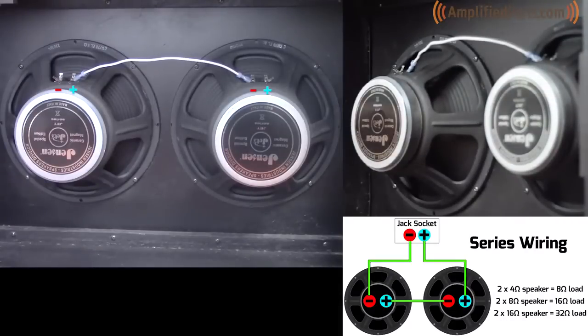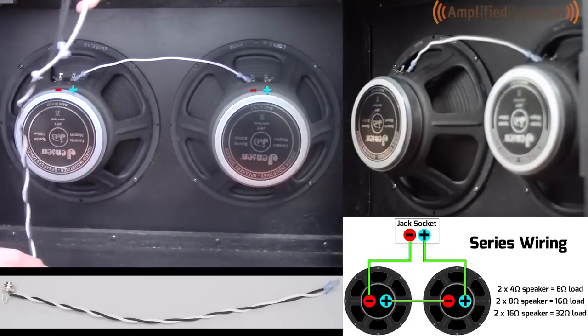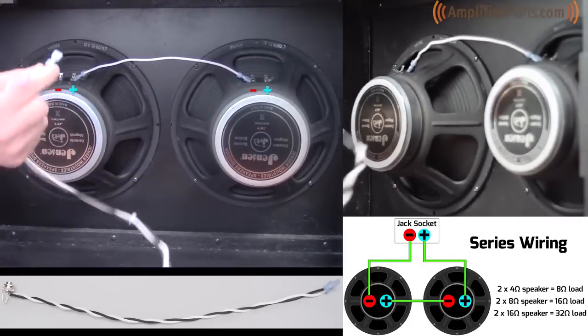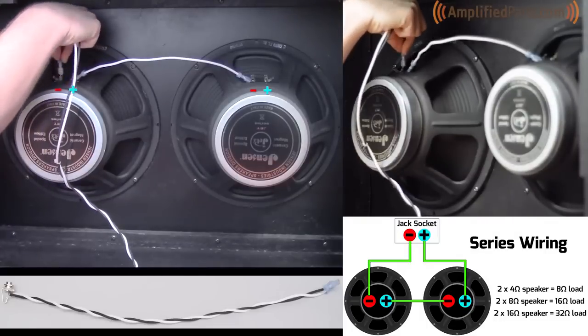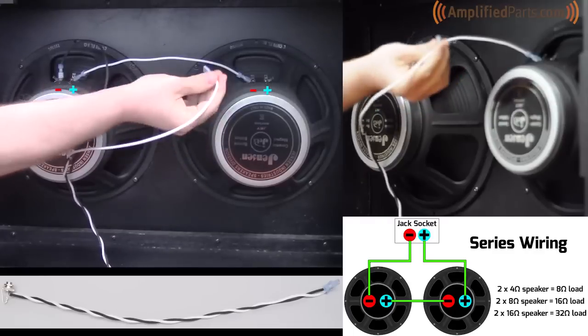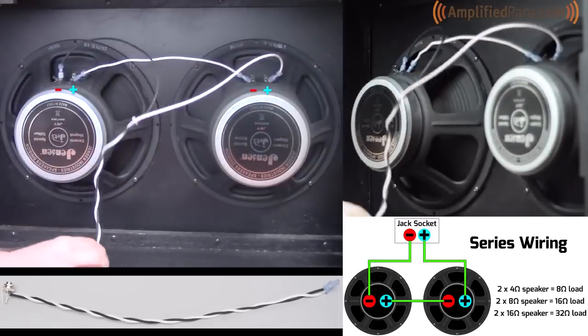Your second connection is going to be the harness that has the jack on the end of it. You're basically just going to hook the negative wire up to the negative terminal on this speaker, and then hook the positive wire up to the positive terminal on this speaker, and there you have it.